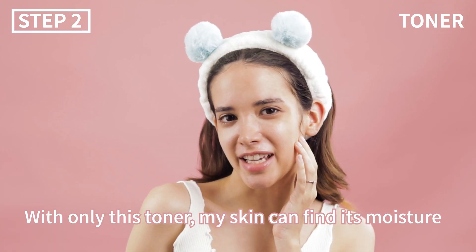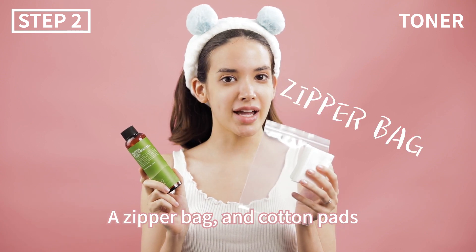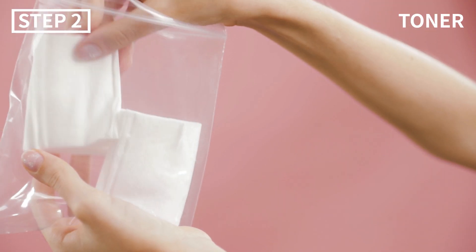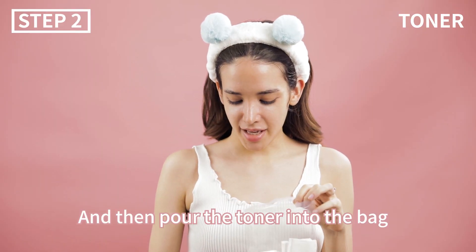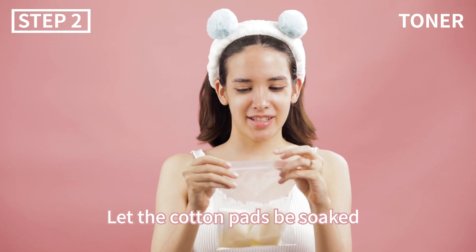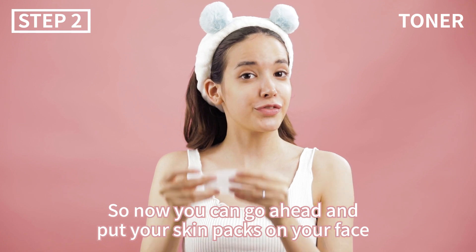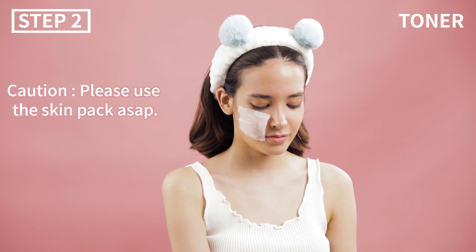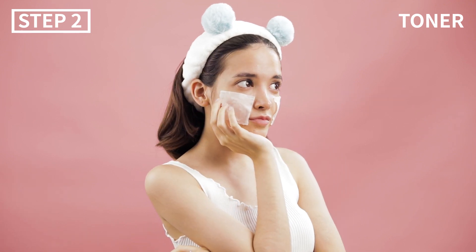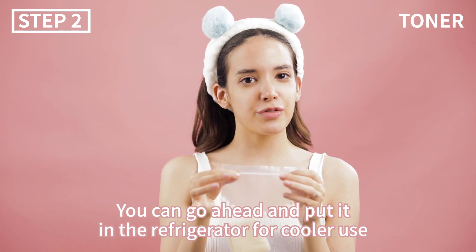With only this toner, my skin can bind its moisture again. The second tip is also really simple. With Benton's Deep Green Tea Toner, a zipper bag, and cotton pads, you can make your own skin pack full of moisture. Put the cotton pads into the bag, then pour the toner in and let the cotton pads soak. Ta-da! Now your skin pack is all done. Put the skin packs on your face and wait five to ten minutes. After you're done, you can put it in the refrigerator for cooler use.